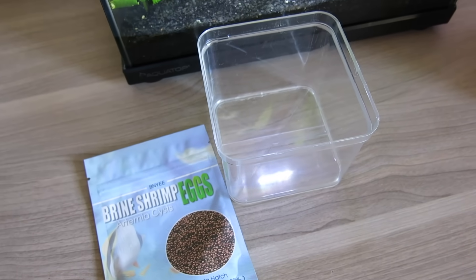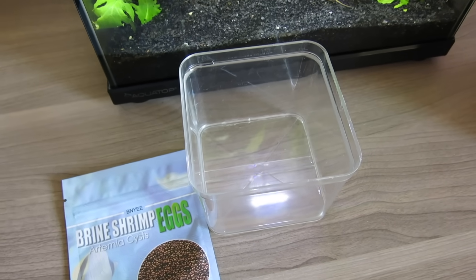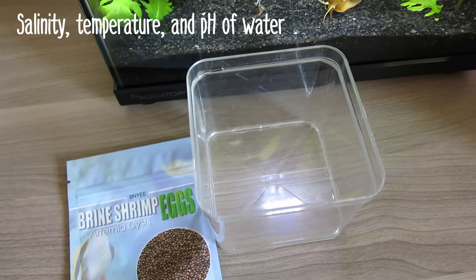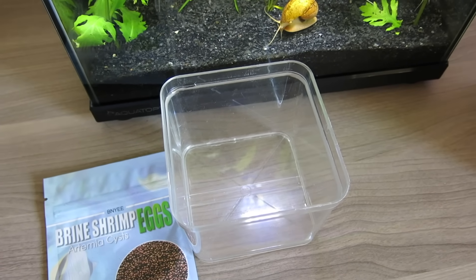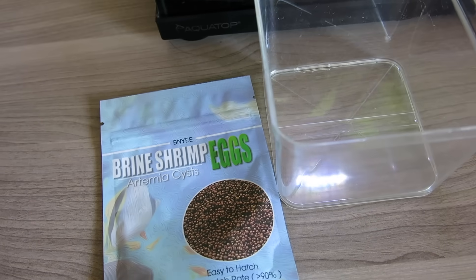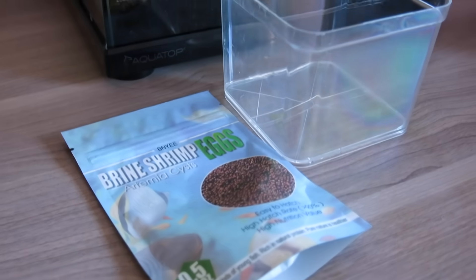The reason why this method is not traditional is because there are three main components of hatching brine shrimp properly: the salinity of the water, which is the concentration of salt in the water; the temperature; and the pH. Without the proper conditions, the brine shrimp will not be able to break out of their shells and will die. But this is the closest way I can get to hatch the shrimp without needing extensive equipment.